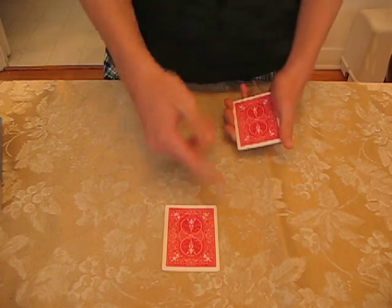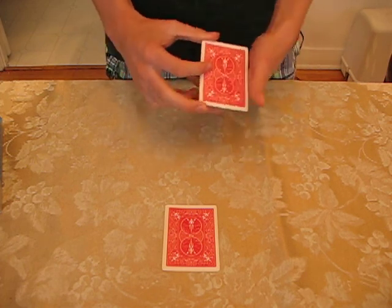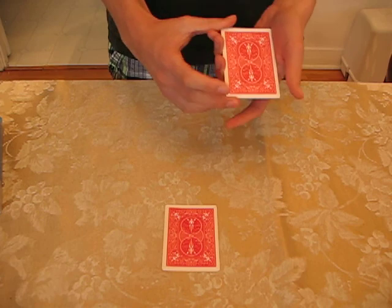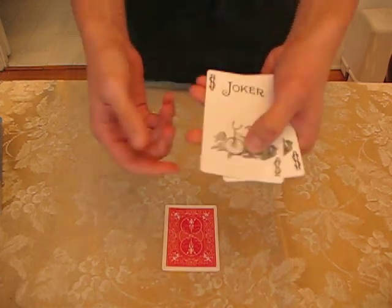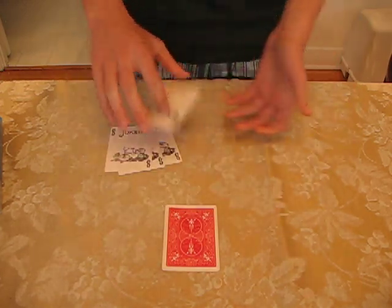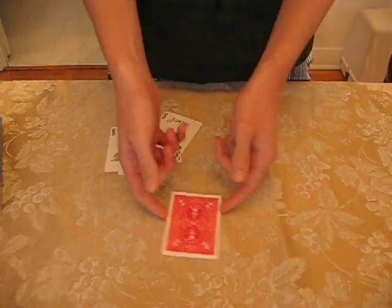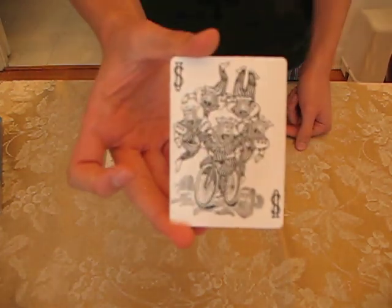I said that they follow their leader and I meant it. They'll actually follow their leader more than just by being like him. They'll follow him to such an extent that they'll go ahead and leave their cards, leaving only the bicycles. And they'll join their leader on his card — a bicycle built for 5.